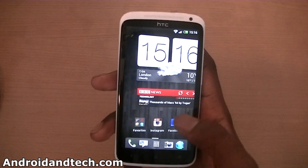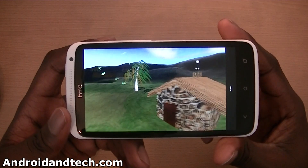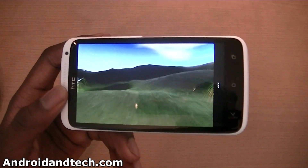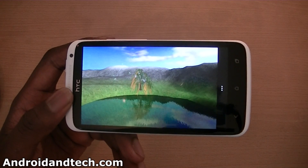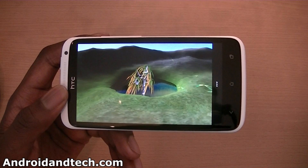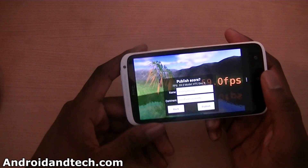We're going to move over to one more benchmark application, which is Nenna Mark 1. We're going to run this and see what kind of frame rates we get. While this is going, if I missed any benchmark applications that you'd like me to show, leave it in the comments below and I might do an additional video. We get 59 frames per second, which is more or less maxed out — good results.